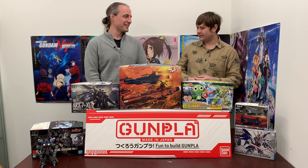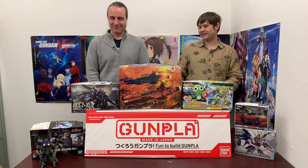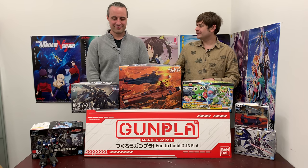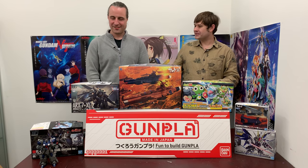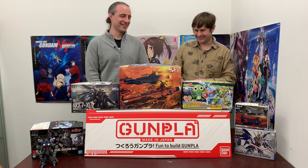Carl! Yes. Wait a second — the kit we're reviewing today is the Gustav Carl. So we have Carl, and we're going to be reviewing the Carl. This is a Carl-tastic episode, wouldn't you say? That's right.